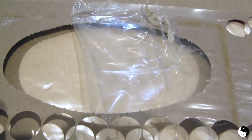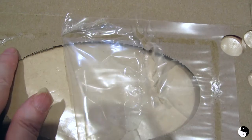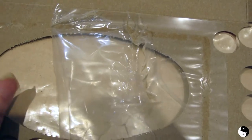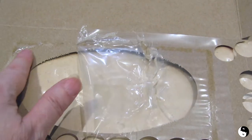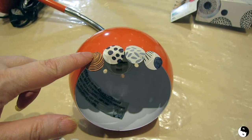Before you punch around the center part where the plastic is, be sure to peel it back because the tape sticks much better to the cardboard than it does to the plastic. So just take that extra step to do that and then you can continue punching.